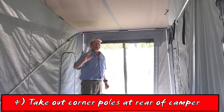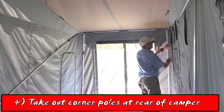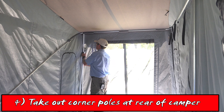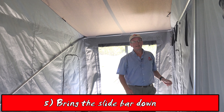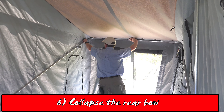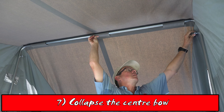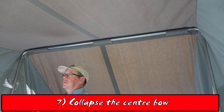Then it's a case of going through and collapsing all of the bows. Starting at the back, I will take out the corner poles, bring the slide bar down, collapse the rear bar. Next is the center bar, and then the front bar.